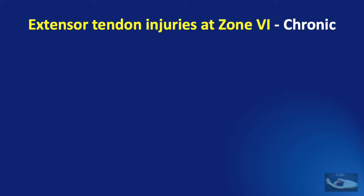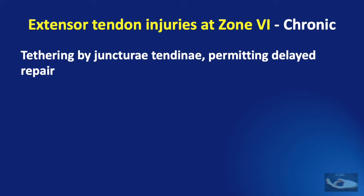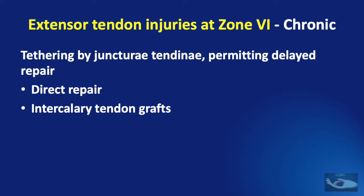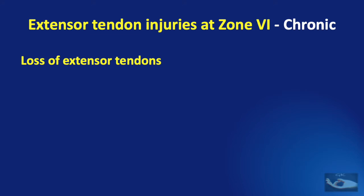Not all extensor tendon injuries at zone 6 are seen in the acute situation. Sometimes they present chronically, tethered by the juncturae tendinae, permitting even a delayed repair. This may be done with a direct repair if the tendon ends are close by, or with intercalary tendon grafts, or staged tendon grafts if there is a gap between the cut tendon ends and flap cover has been placed over the dorsum of the hand. In that situation, a tendon transfer can also be done to achieve finger extension.